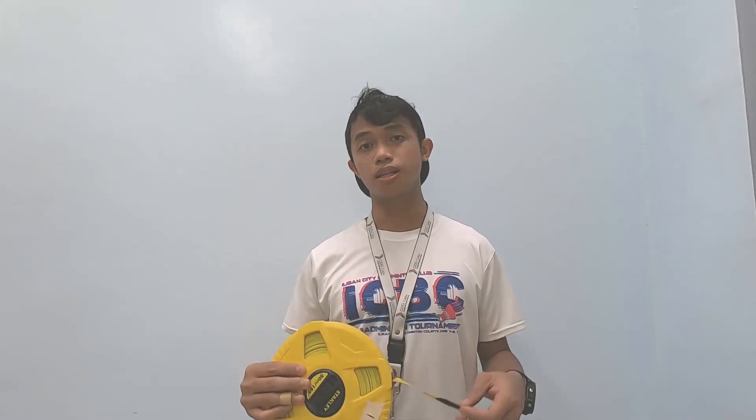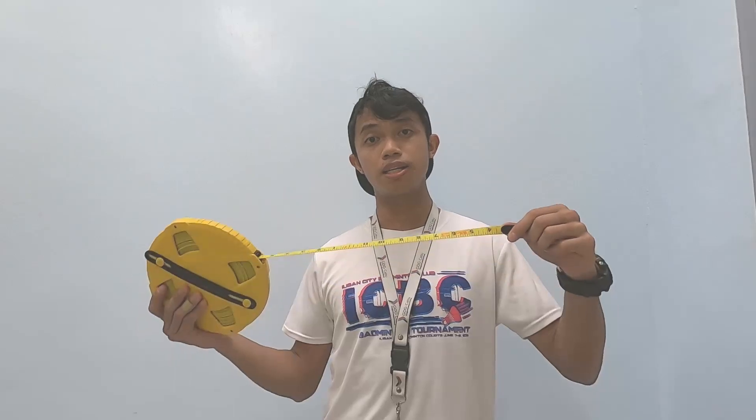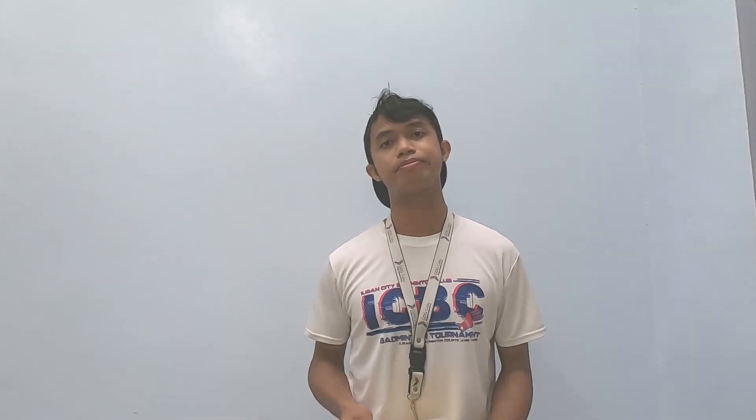Here are the different equipment we're going to use for taping. First is the measuring tape — there are two units: metric on one side and English system on the other. The least count for the metric is in millimeters and the least count for the English system is one-eighth of an inch. The second is the chaining pin, which is used to mark points on the ground — at start points, end points, or any intermediate points.